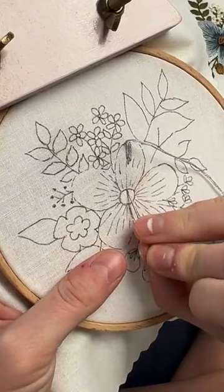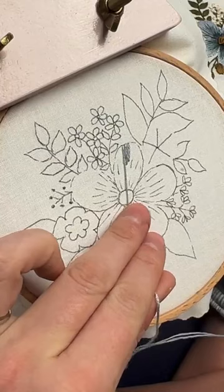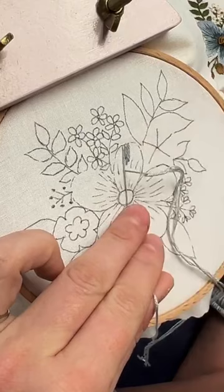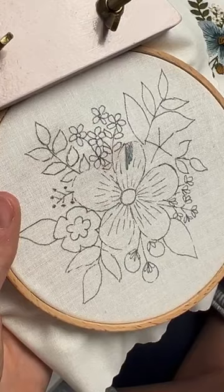You kind of have to keep in mind that you're trying to make it look like it's all meeting in the center. One of the tricks I use — if I'm like, what angle do I want my thread on? — I lay my thread down on my fabric and I'm like, okay, that's where I want it to be, and then I'll push my needle through where that spot would be. That helps me keep the right angle.